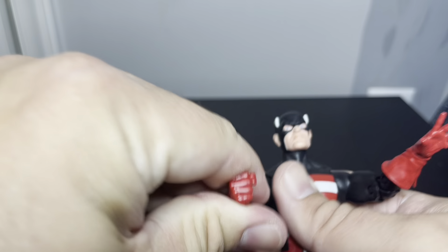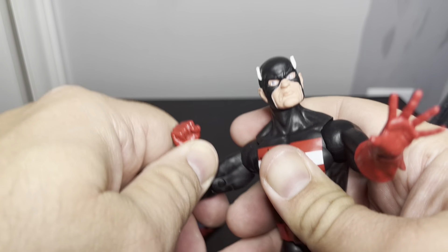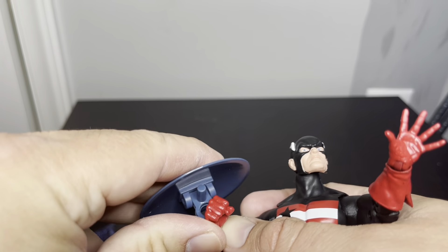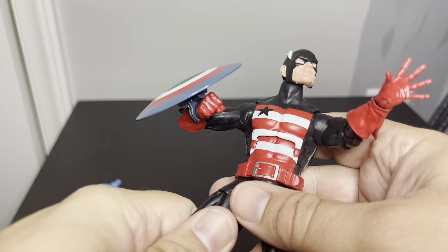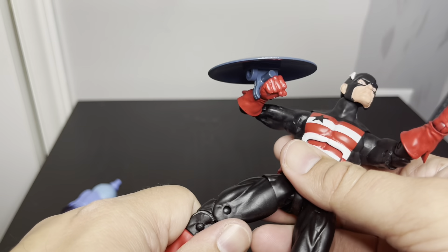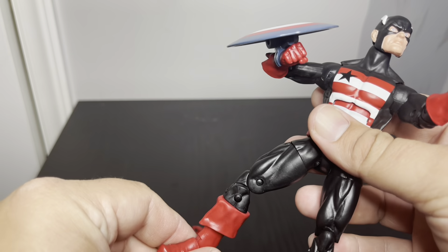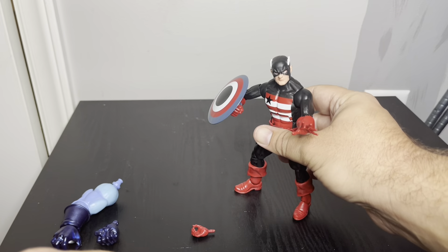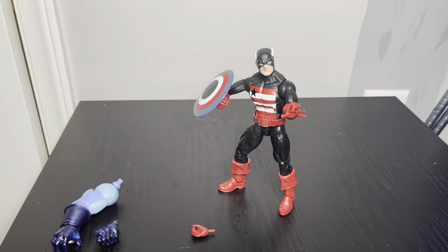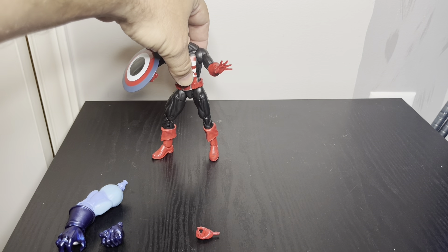The shoulders are pretty dang tight though. Looks good. No complaints — very solid figure.